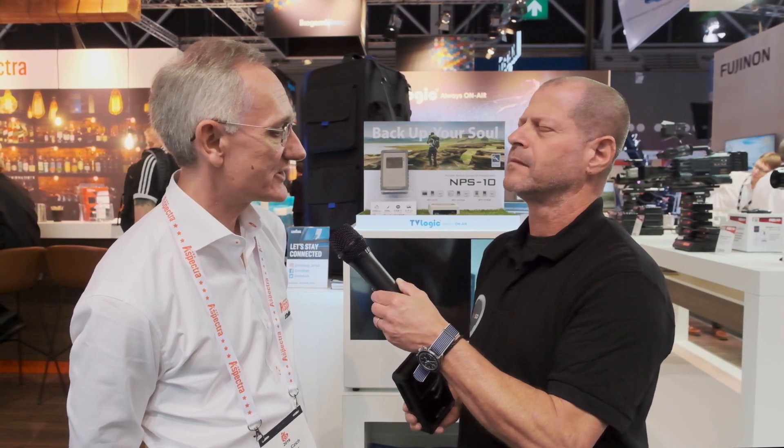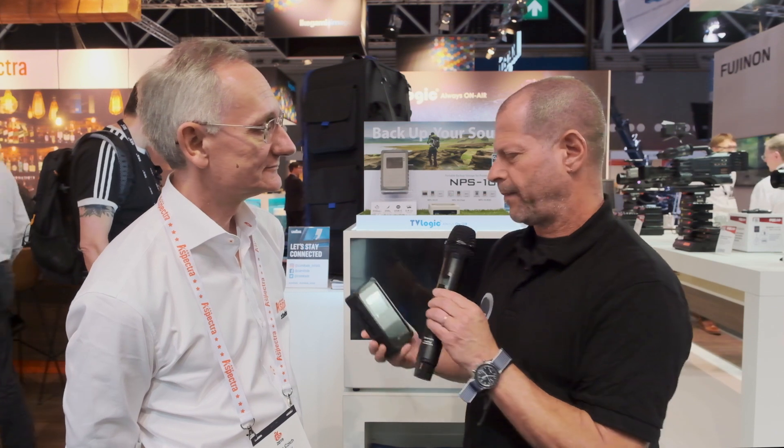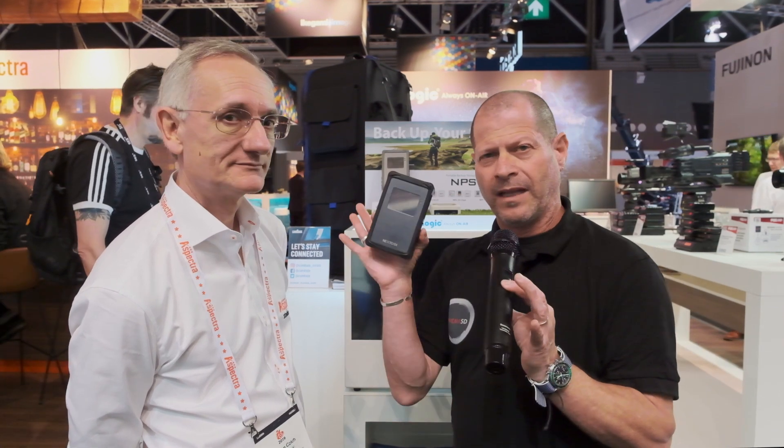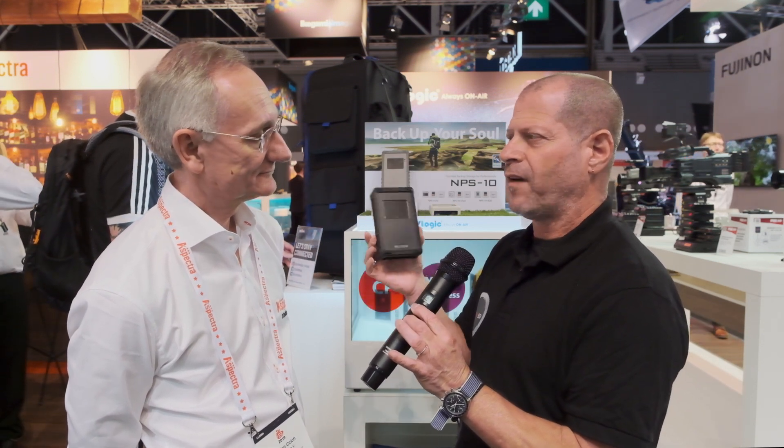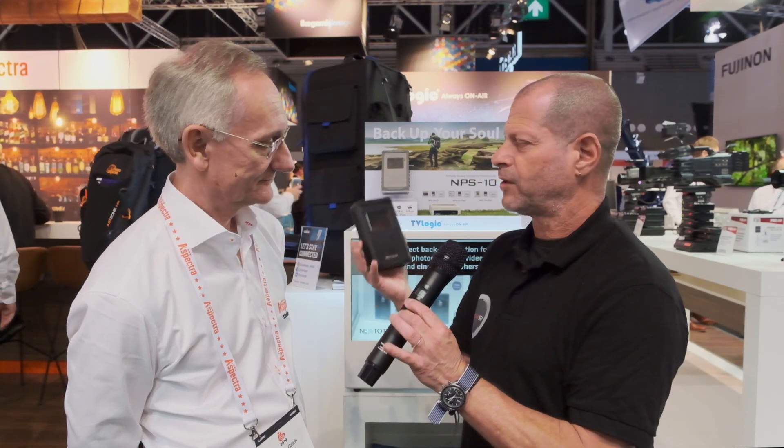We can continue, of course. How long has this been on the market now? We first started shipping these, I think, middle of June. They were shown at NAB for the first time in April. I have one of those and I have to say I'm deeply impressed about the quality and how fast it works — that's why I actually wanted to interview you and talk about this device.